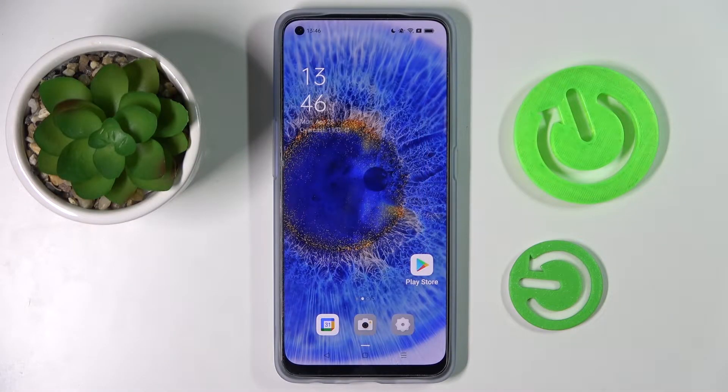Hi! In front of me is the Oppo Reno7, and today I would like to show you how you can operate split screen on this smartphone. First of all, select one of your apps, for example Play Store.